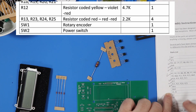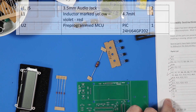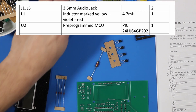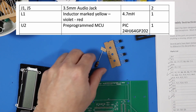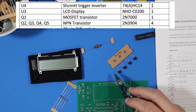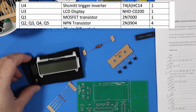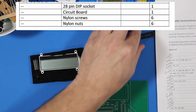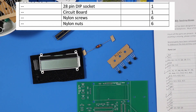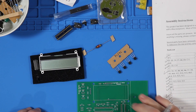A power switch is here. Two 3.5 millimeter audio jacks. A programmed MCU board is here. I skipped the inductor. LCD screen. Four transistors. This MOSFET transistor is on this 28-pin DIN socket. A circuit board. Nylon screws and nuts, which I already threw in the bowl because they were kind of loose. I think I'm ready.